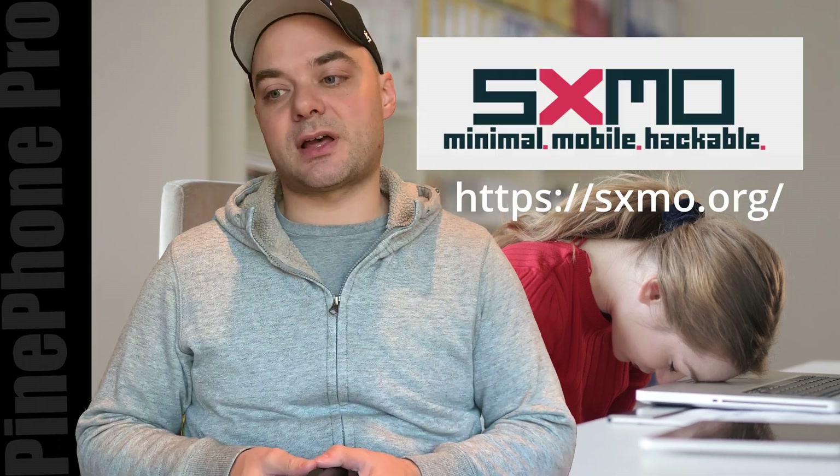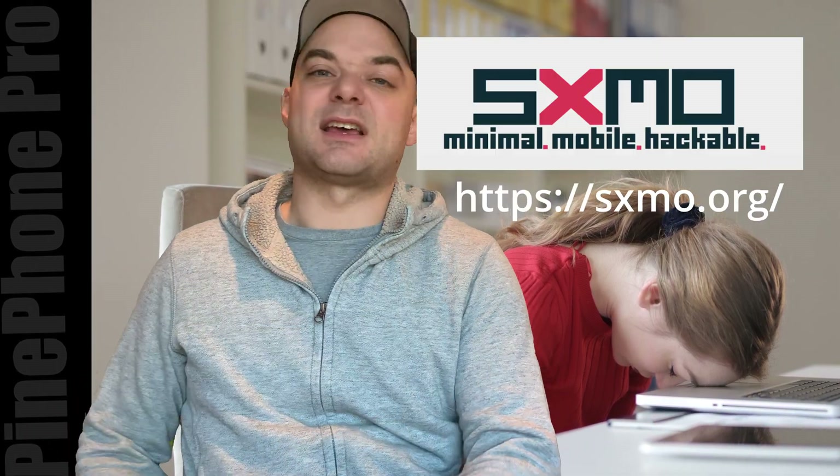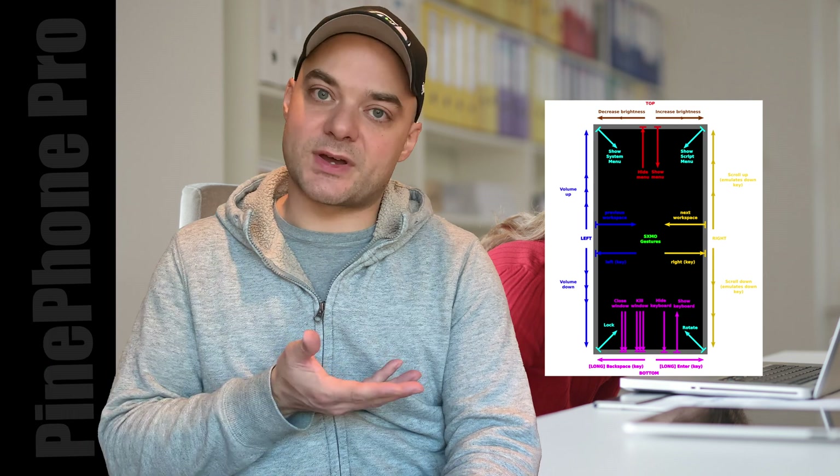Today we're going to be reviewing the Mobile Shell SXMO. It's really interesting because it flips most of your expectations of a mobile OS on its head. Some of them are great. Some of them are questionable.